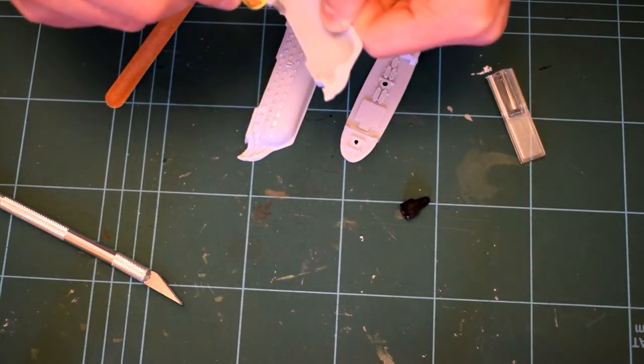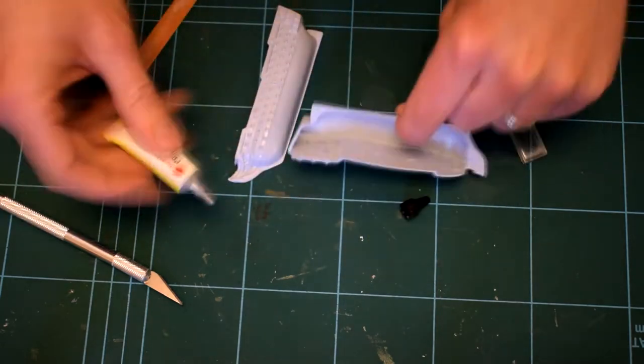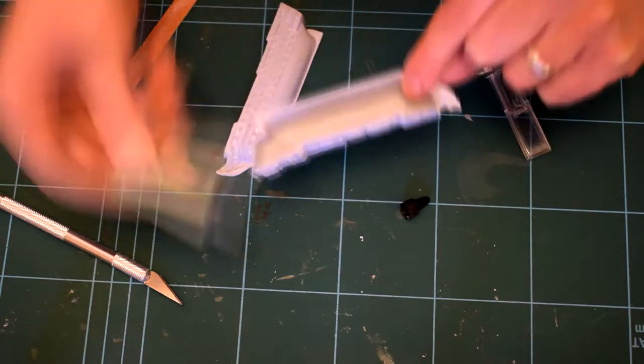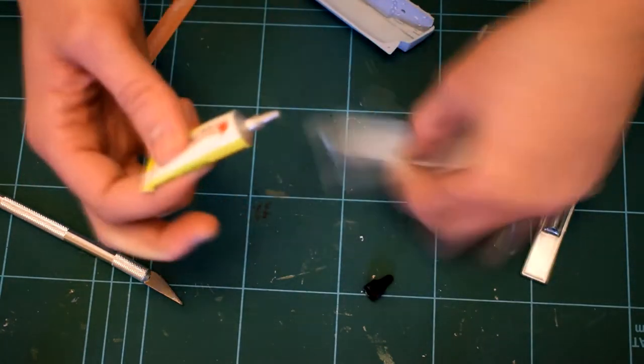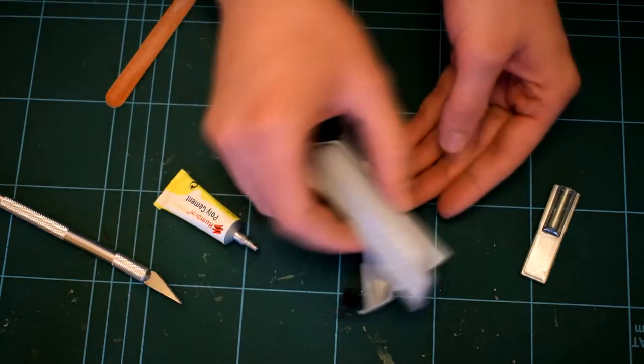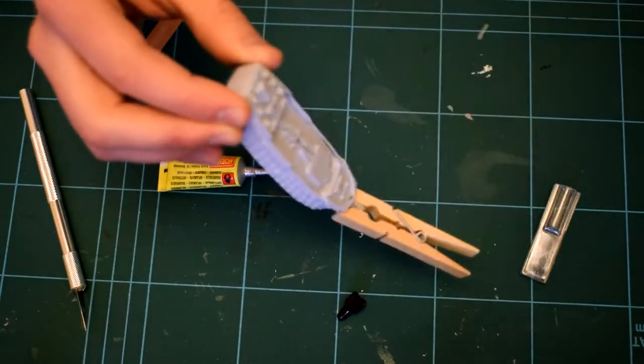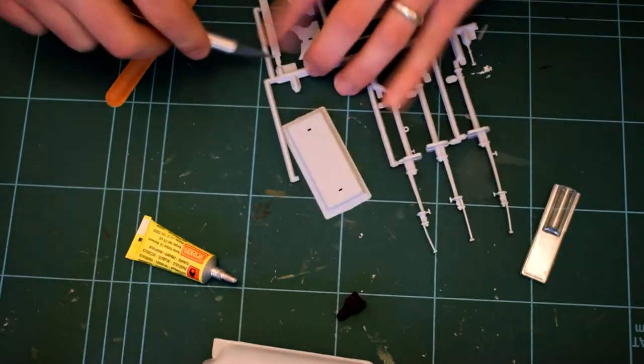It starts off with gluing the main hull of the boat together. In hindsight I should have painted the parts separately here, because when we get later on I start to realise that it's very awkward to paint the base of the boat. The parts go together quite well, even though it is an old model, but as you can see it did require a bit of clamping with clothes pegs.